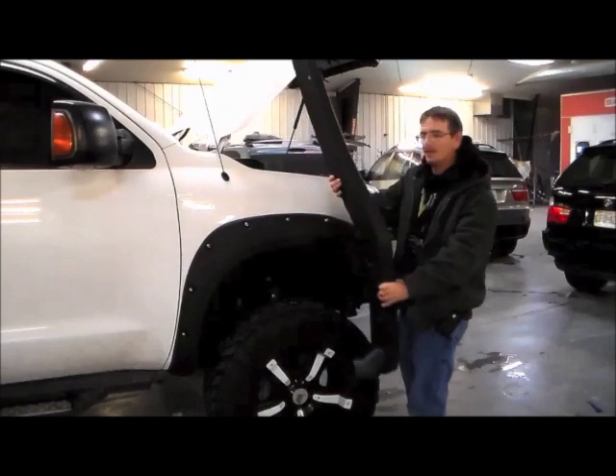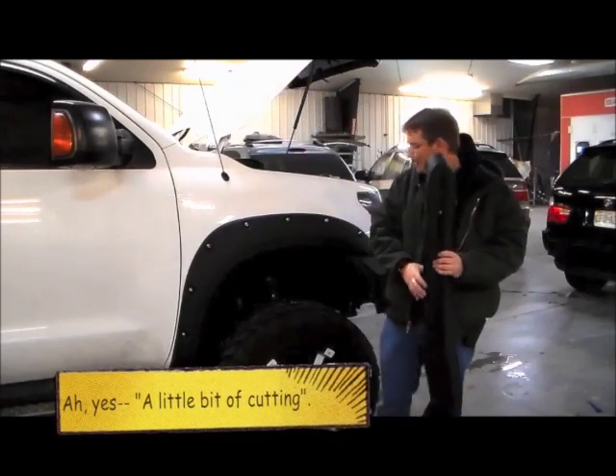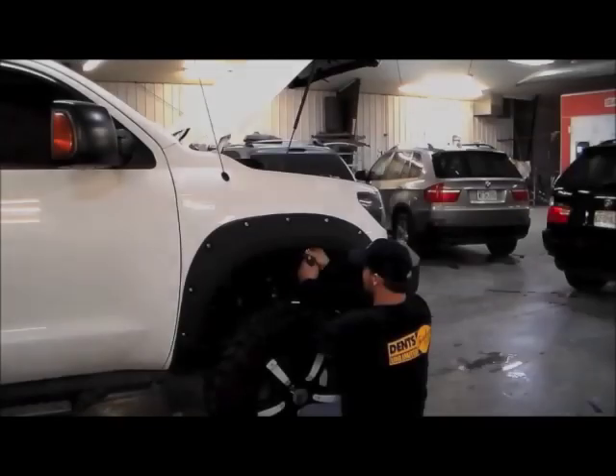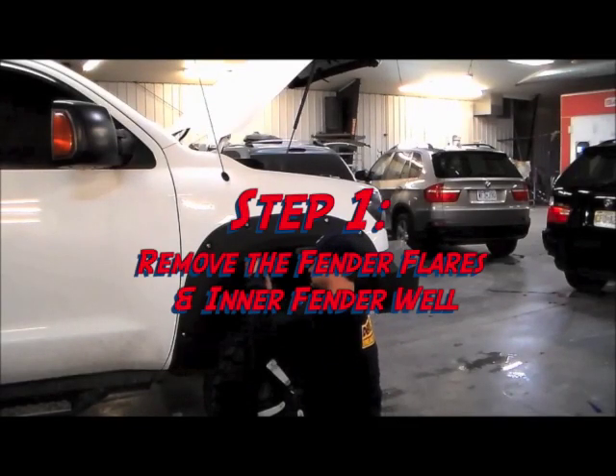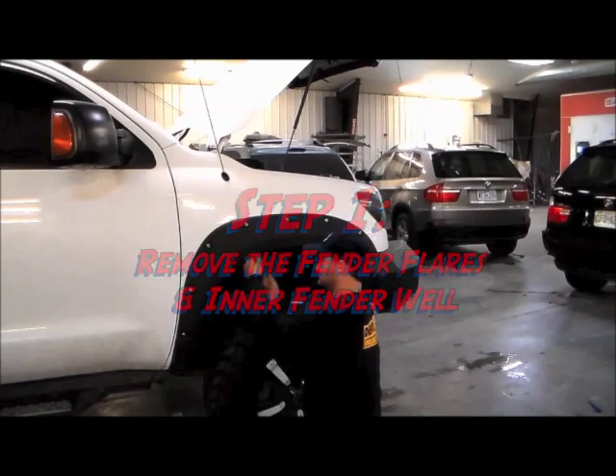This requires a little bit of cutting. I'm up here at Dents Unlimited in Columbia, Missouri, and they're going to give me a hand with that. The first step is going to be to remove the fender flares and remove the inner fender well.